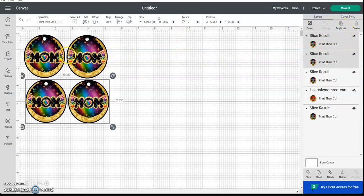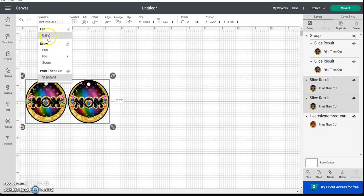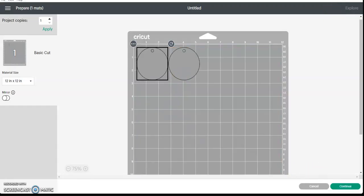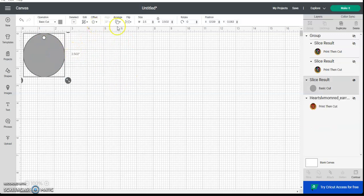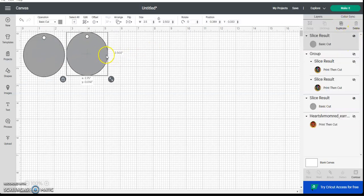Remember we made a duplicate earlier. If you're going to put glitter on the back, make the duplicate into a basic cut shape and hit Make. But before you do that — because this piece is going on the back — you do want to do a horizontal flip so that the hole will line up perfectly. If everything is centered you might not need to, but for the sake of alignment just horizontal flip it, then duplicate and hit Make.